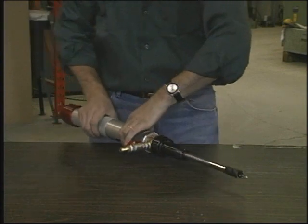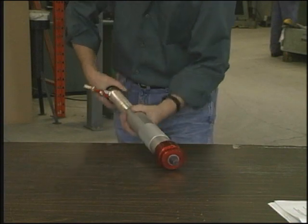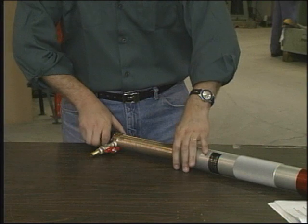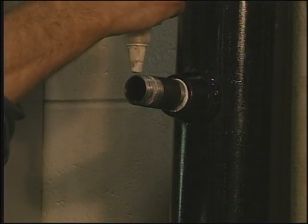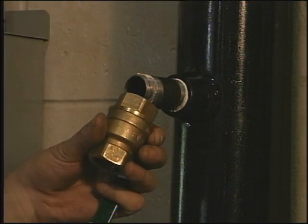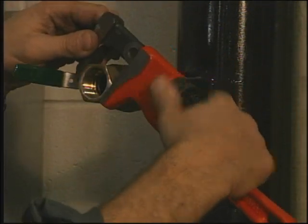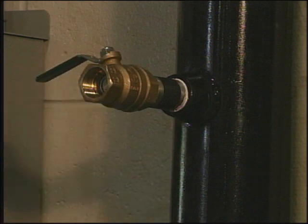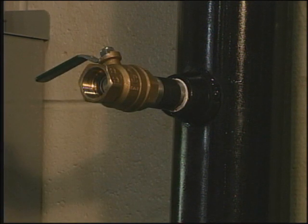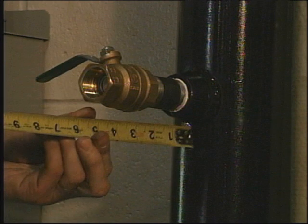Unscrew the sleeve back up the feed screw until it stops. Apply sealant to the joint and tightly thread it into the threadolet to assure a leak-proof assembly. Make sure the valve is in the closed position — this ensures that the valve can be closed once the tap is completed. To determine the feasibility of the tapping operation, make a measurement from the surface of the pipe to the outlet end of the valve.